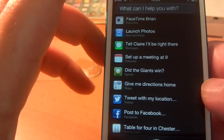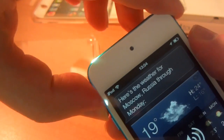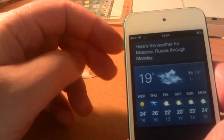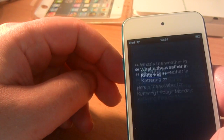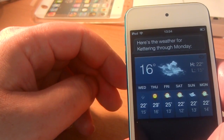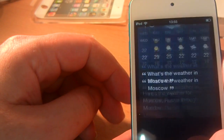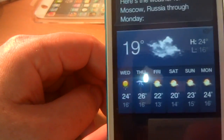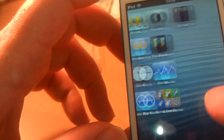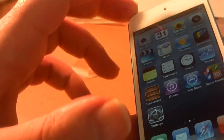What's the weather in Moscow? Here's the weather for Moscow, Russia through Monday. I don't want through Monday. What's the weather in Kettering? Here's the weather for Kettering through Monday. Well there you go guys, that's the 2012 iPod Touch — very nice indeed, very fast as well.